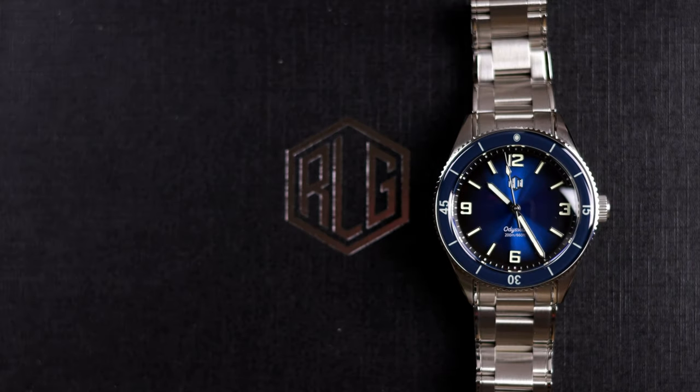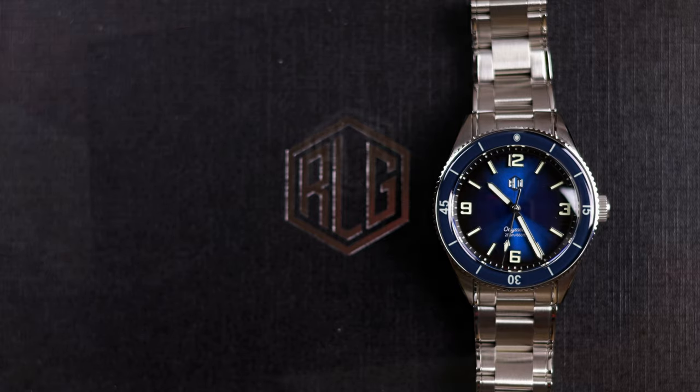I went ahead and looked up my 2018 review of the Odyssey, and looking back at that watch and this new version, the price has gone up, but the watch has definitely been refined. The price is now $429 versus $299, but you're getting a Miota 9039 movement versus the original's NH35, and the bracelet, the bezel insert, and the overall finishing has really been upgraded, so I can understand the price increase. In almost all ways, this is a much better watch than the first one I reviewed.